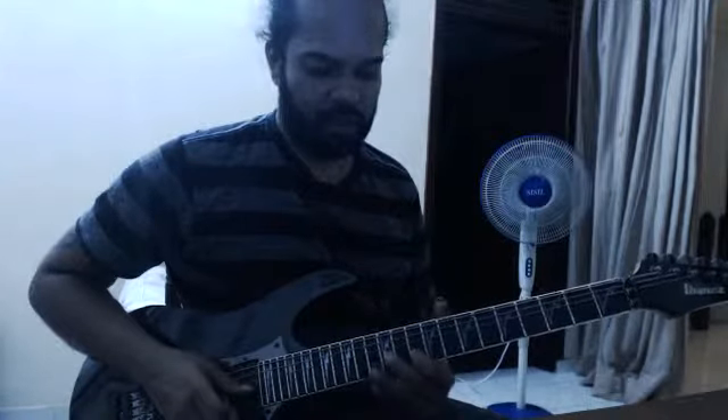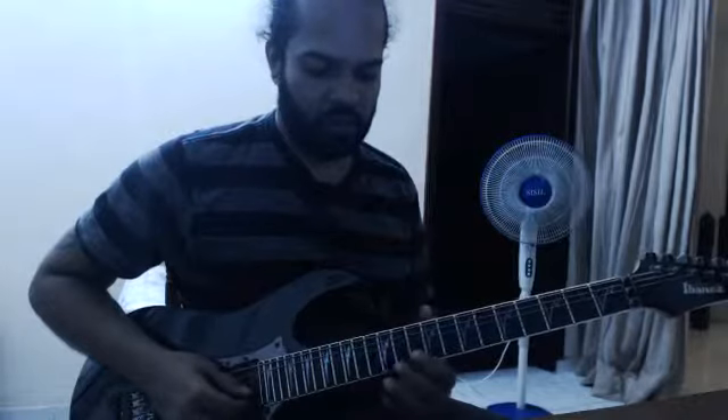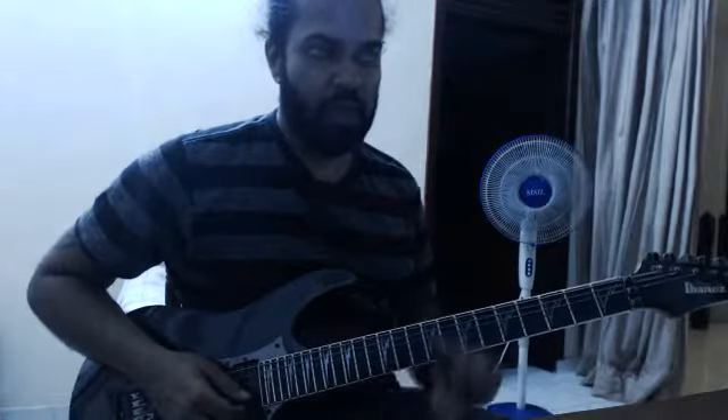Then I can see the next one. Okay, we're going to do it. Let's play the bass.